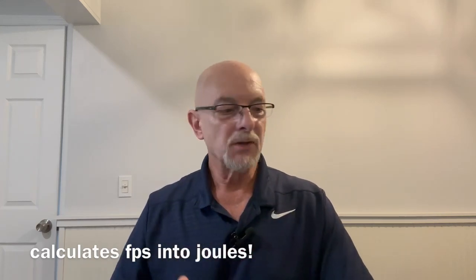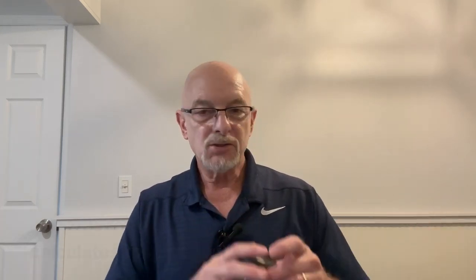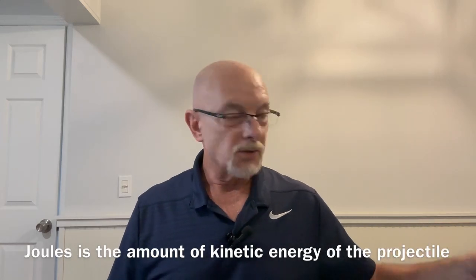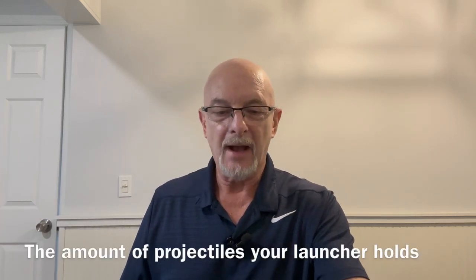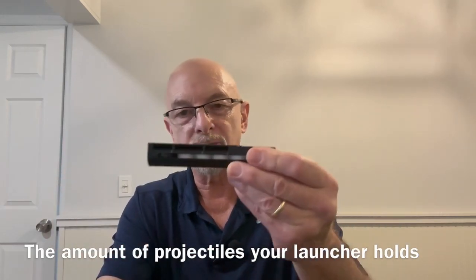Thirdly, there's a website that will calculate your feet per second to joules. So the first step is to get your weight using your scale. The second step is to shoot all the projectiles to get your highs and lows, and then I'm going to show you how to average them. To get an average, you take all the shots — in this case the launcher holds five plus one in the barrel, making six — shoot them all, then average the feet per second and joules.